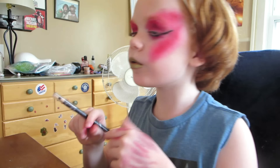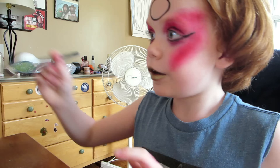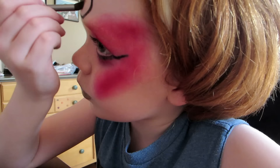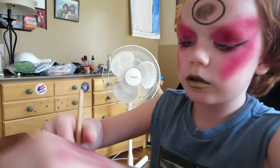Now it is time for the gold circle. We are going to take the eyeliner again, and we are just going to make a circle in the middle of our forehead. I'm going to take a different brush, dip it in the gold and swirl it. Oh, I forgot to clean it off from last video's drag look — and now it's going down my arm!